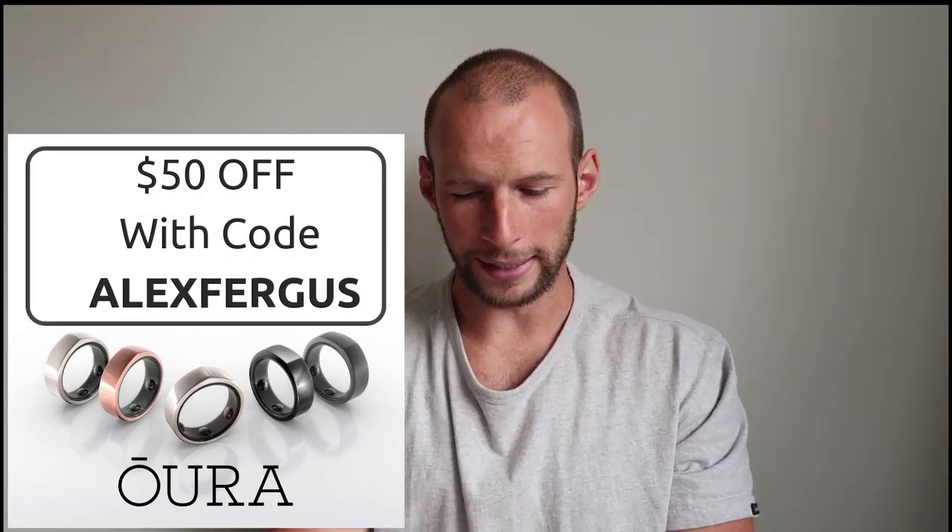$299 is a big price tag. I do have a discount code — just enter 'Alex Fergus' and you will save a little bit. Compared to a $299 Fitbit it's a little more expensive, however I believe it's worth it. You get a nicer-looking device that goes on your ring finger rather than your wrist, and the data is a lot more accurate.